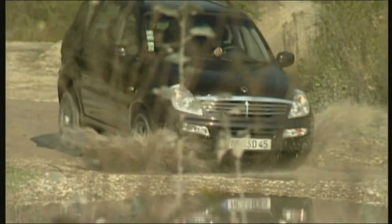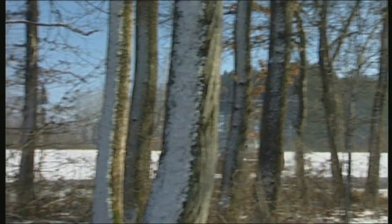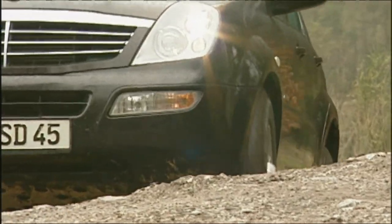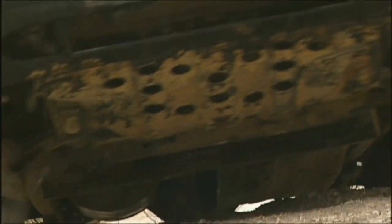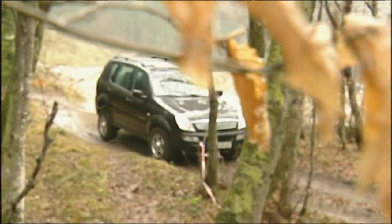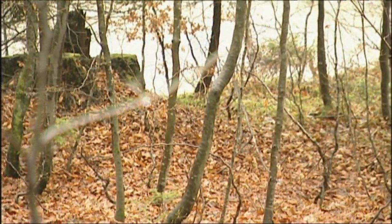The Ssangyong Rexton 270 XDI evaluated after 12 months of testing. We chalked up 50,000 kilometers on all kinds of surfaces with this exotic SUV from Korea. The all-wheel drive Rexton brings 163 horsepower from its diesel and a comprehensive equipment package for just 35,000 euros — reasonable in comparison with European middle-class SUVs like the BMW X5 or the VW Touareg.